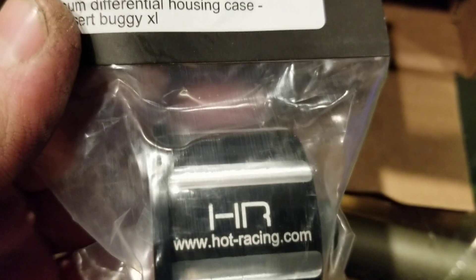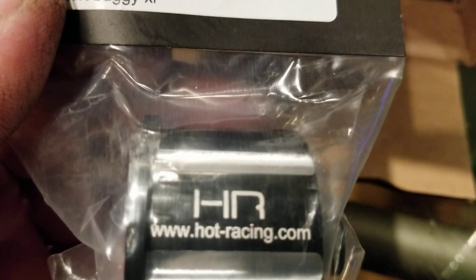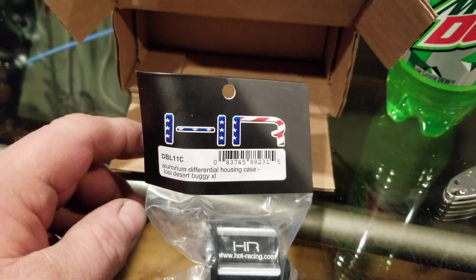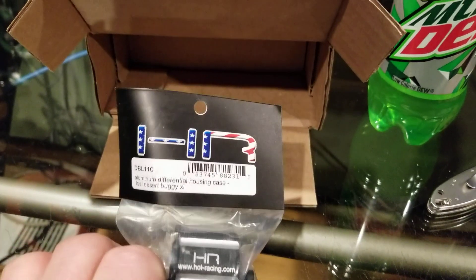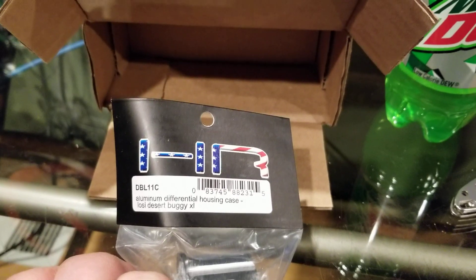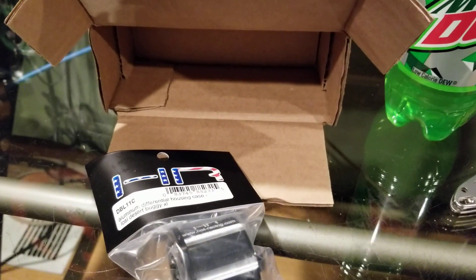A lot of people get their stuff from eBay. I wish I had a local hobby store, but the one I have is just for electrics. He tried to convince me to buy one and I said no way — I'm a gas and nitro guy.